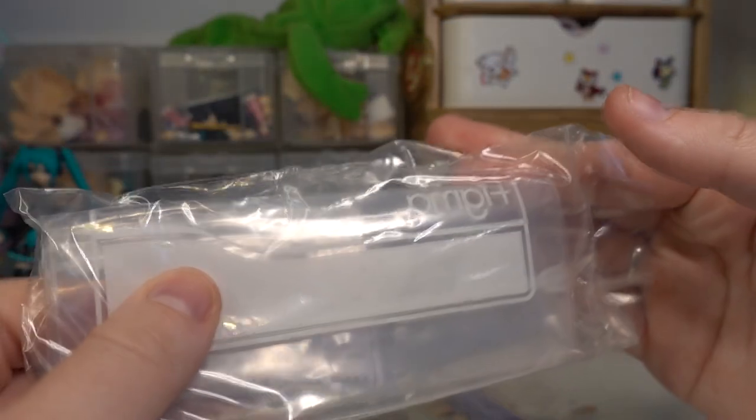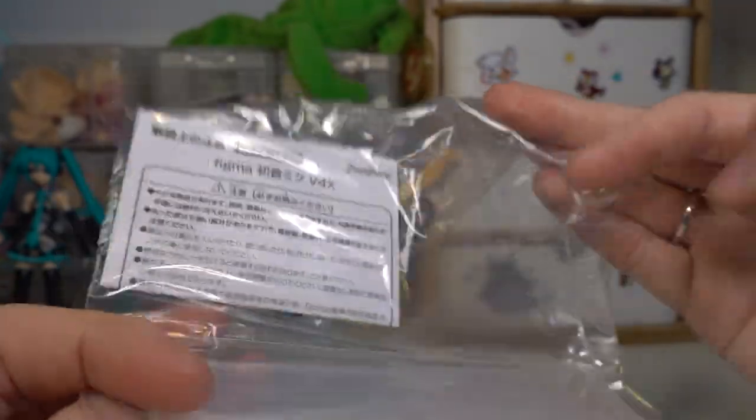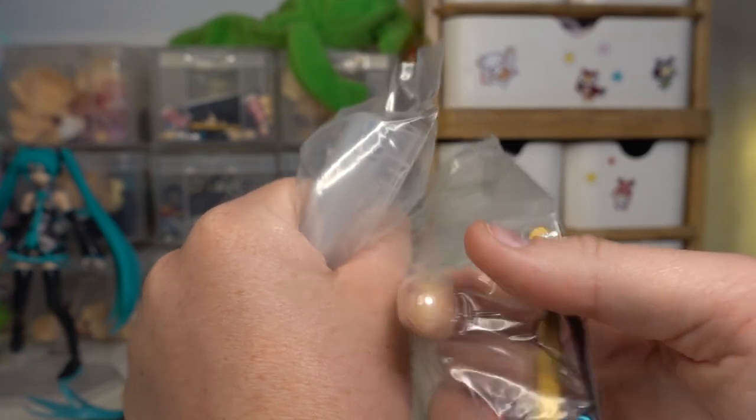It also comes with a little Figma resealable bag, which I actually didn't know Figma still came with these, to be honest. I thought only old ones came with these. I feel like I just haven't seen them in so long. Did they make a bunch of them without the bag and then bring the bag back? Maybe I'm just imagining that, but you guys can let me know.